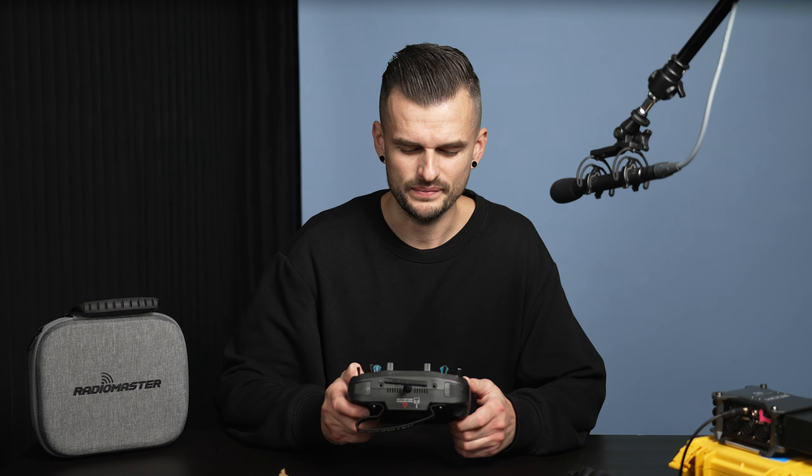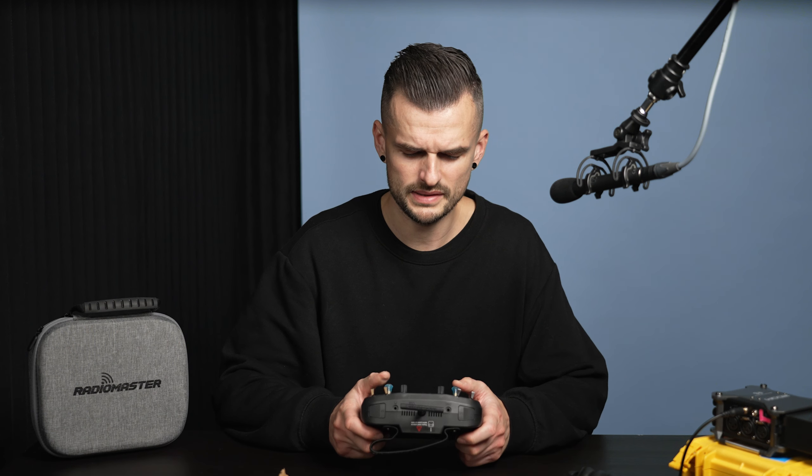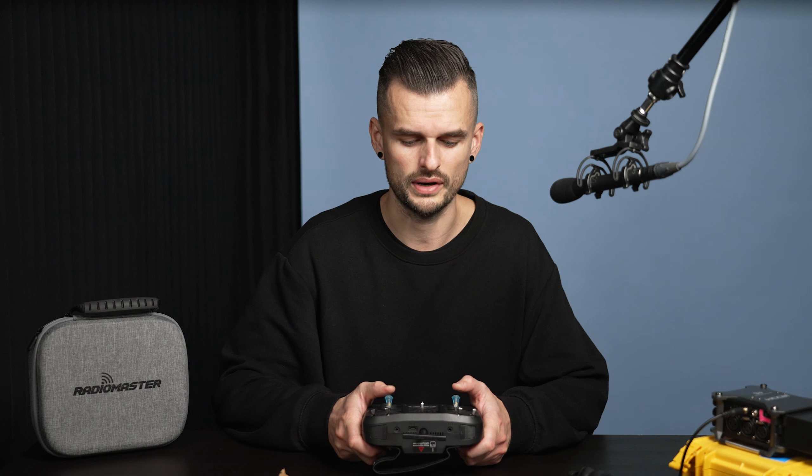I have large hands and I do wish the radio had thicker, bigger side grips — it would be a better fit for me. My thumbs are quite long and it feels like they are too long for the controller, but that's nothing to do with the stick ends.